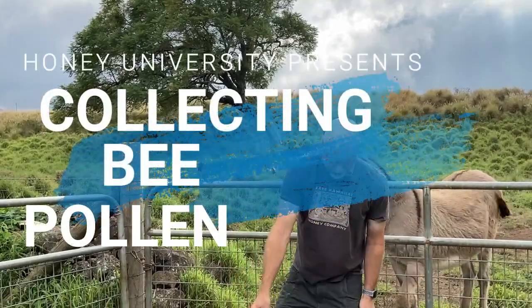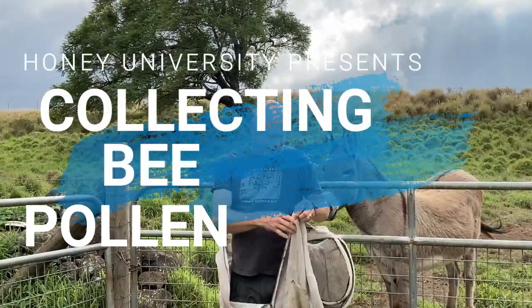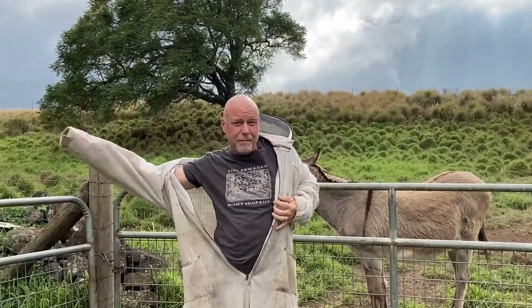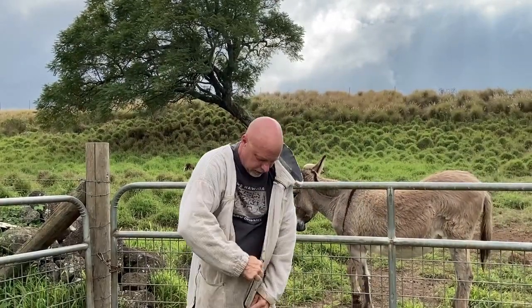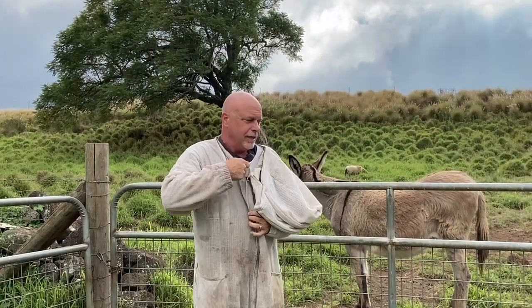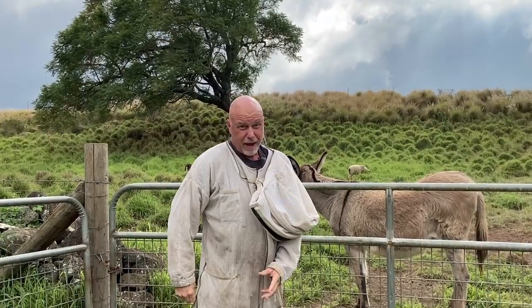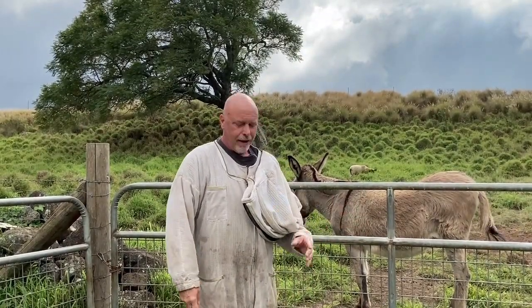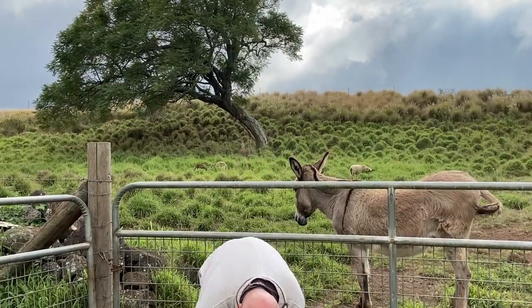Welcome to another episode of Honey University. Today's episode is all about bee pollen. Ever since my wife and I bought this honey company, people call us and ask, 'Hey, do you sell organic bee pollen?' Well, we never have. It's actually quite difficult — we don't make it, the bees make it — but to collect pollen is quite difficult. But we finally decided to do it.